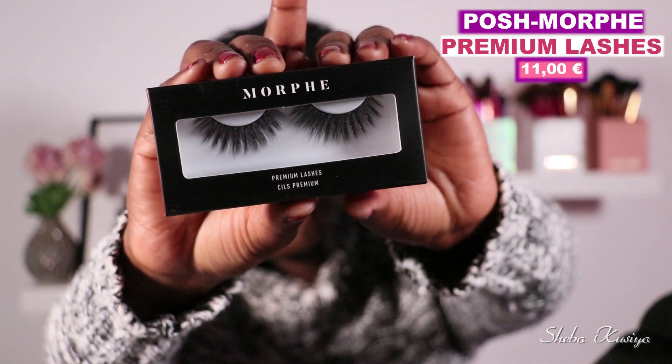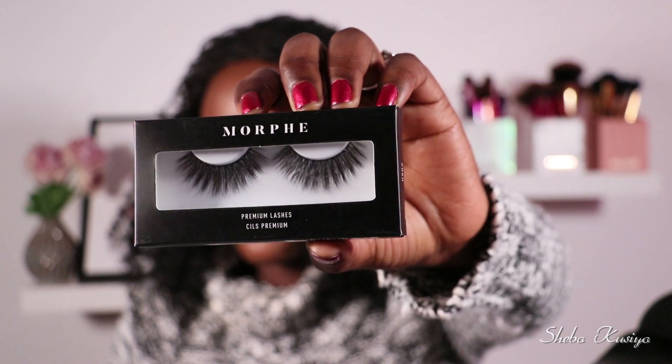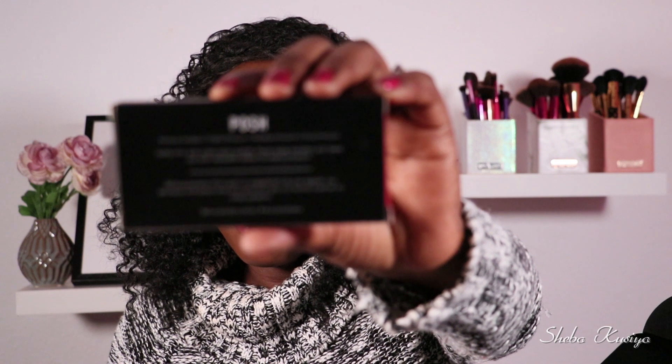The first product I see in this box is some lashes — these are premium lashes in the style called 'Posh.' They look quite dramatic, not really what I typically go for, but they look quite nice. I'll have all the retail prices for these products shown on screen since I need to do a bit of research on pricing.